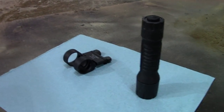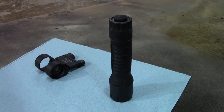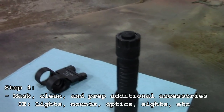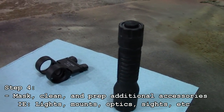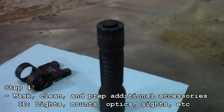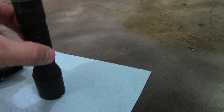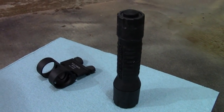While that rifle is drying and we finish cleaning it off, we are prepping the accessories that are going on here. These have been degreased and are ready to be painted. If you want to paint them on your rifle and leave them the way they are, that is perfectly fine — that is up to you. We decided to take these off and paint them as is. Just make sure you are masking off important parts like the lens, and wipe them down again if you touch them.